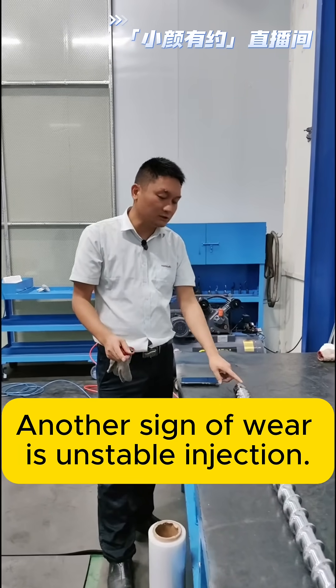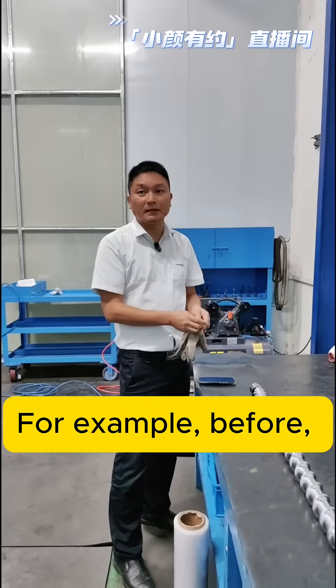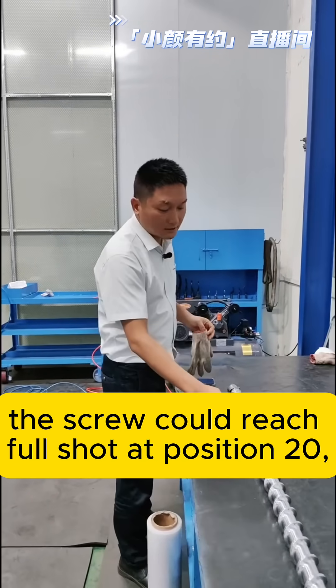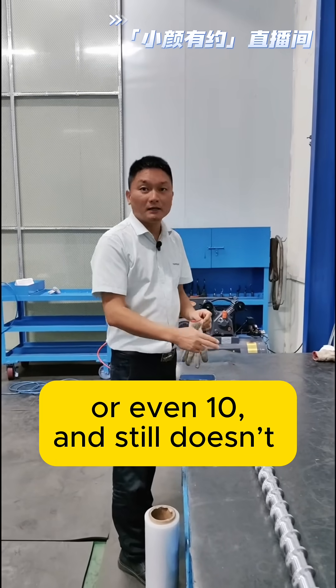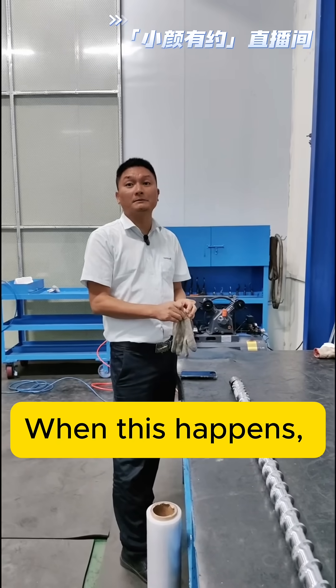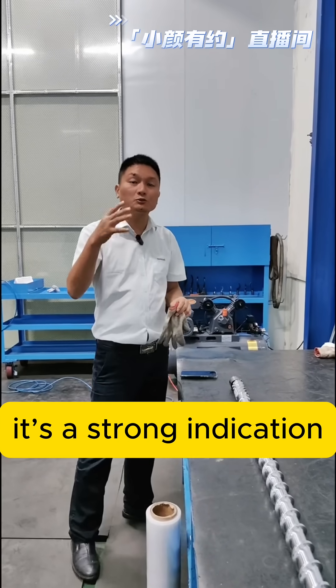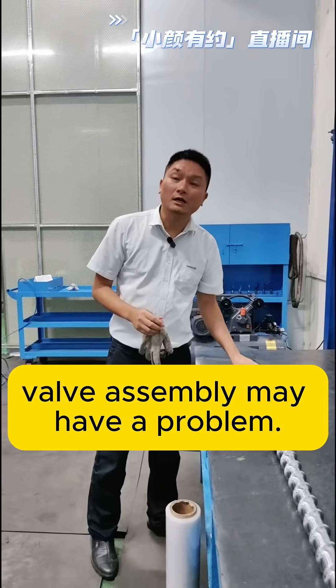Another sign of wear is unstable injection. For example, before, the screw could reach full shot at position 20, but now it goes to 15 or even 10 and still doesn't reach packing pressure. When this happens, it's a strong indication that the non-return valve assembly may have a problem.